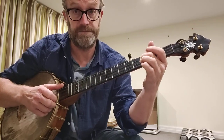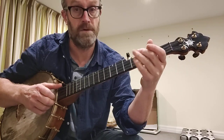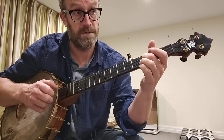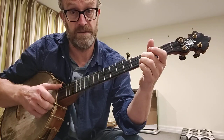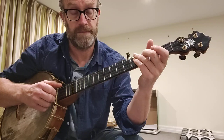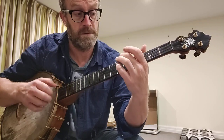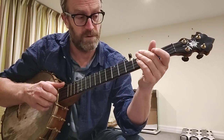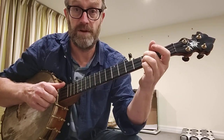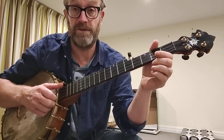And then 3rd fret on the 2nd string. Same again. There's a Ditti after. Starting right from the beginning again: open 3rd, 3rd fret 3rd, open 2nd and a Ditti on the open 1st.